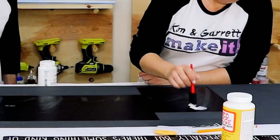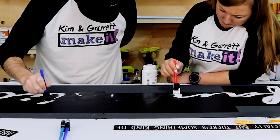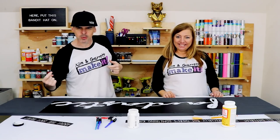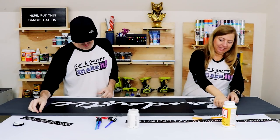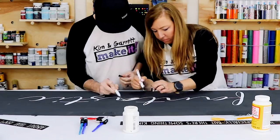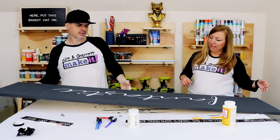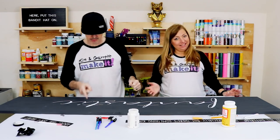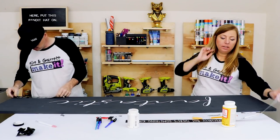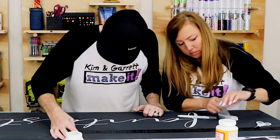Time to peel it up and see what we got. There's our 'Fantastic' — looks good, nice crisp lines. It looks fantastic! Alright, let's add these other letters.